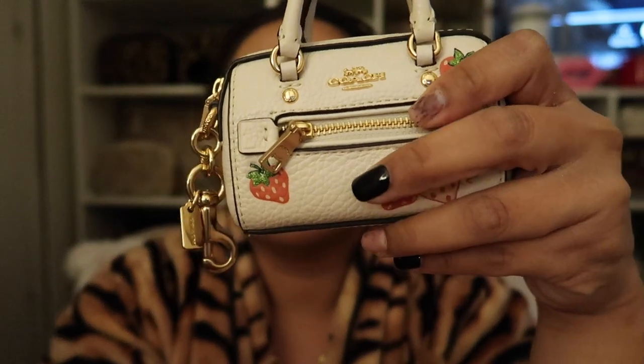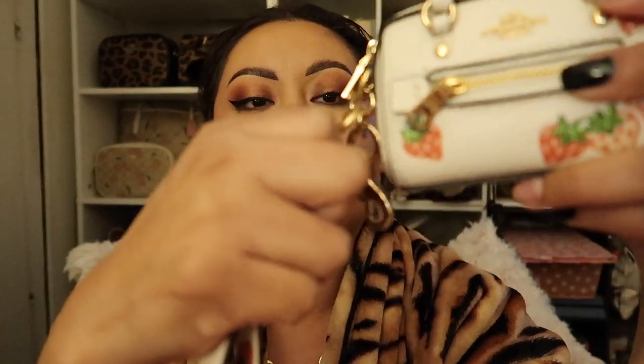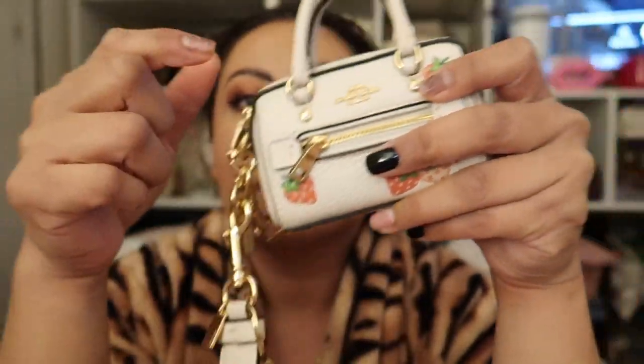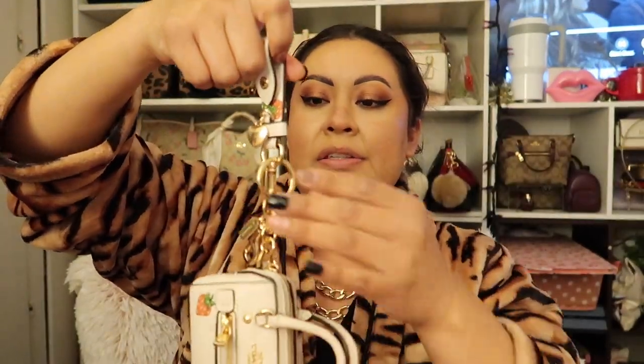I'm going to show you guys how it would look if I hang the cute little charm right here. It does not fit there, but I could put it here on the side — like that. So it would be like this, maybe. It's rather long. You could hang it like this — it's very cute actually. You could hang it like this, very cute.